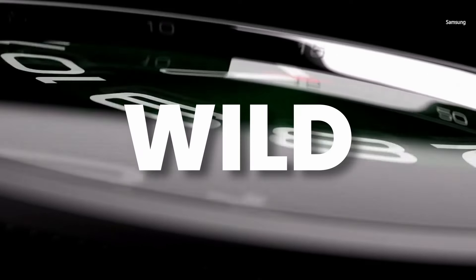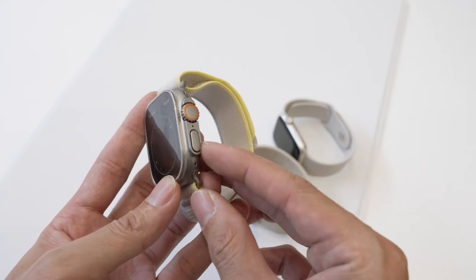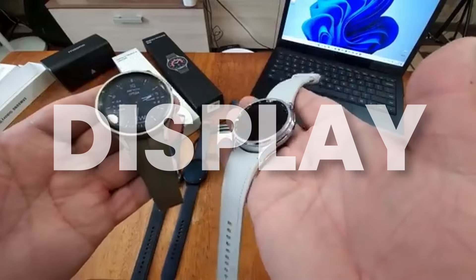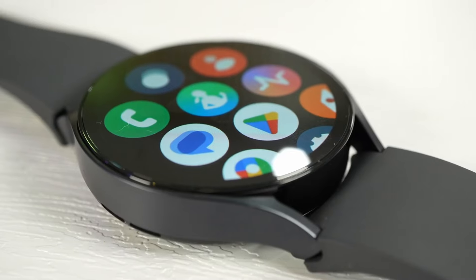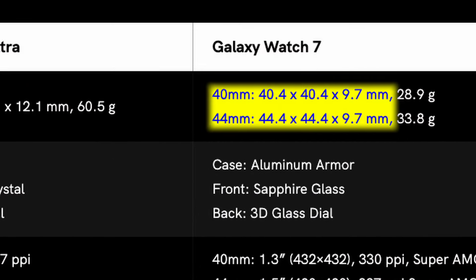Samsung is going wild with the Galaxy Watch 7 Ultra. We got the Watch 7 and Watch 7 Ultra spec sheet and there are some big differences. Let me share the dimensions of the Watch 7 Ultra first. Watch Ultra is quite thick compared to the previous generation — Watch 7 comes with 9.7mm thickness.